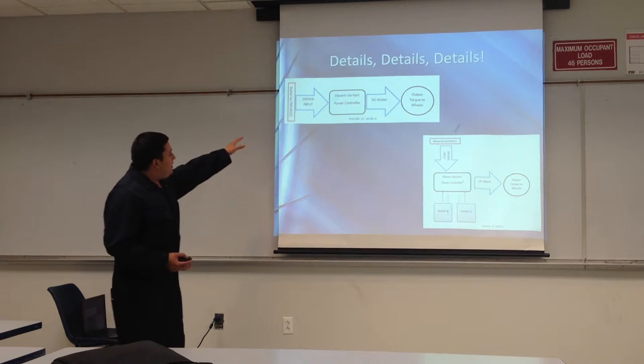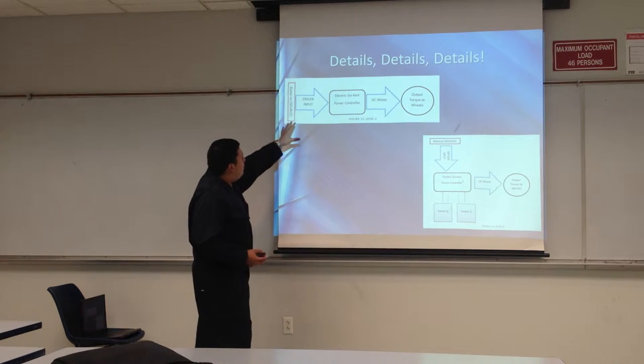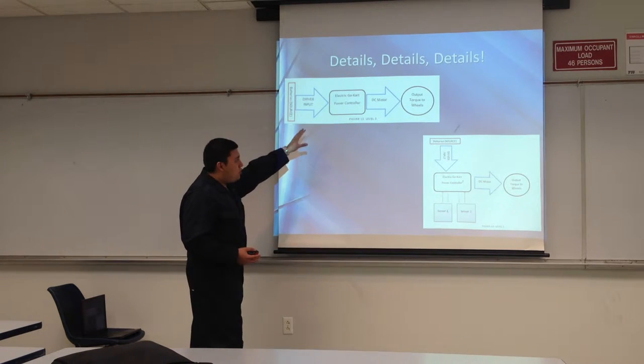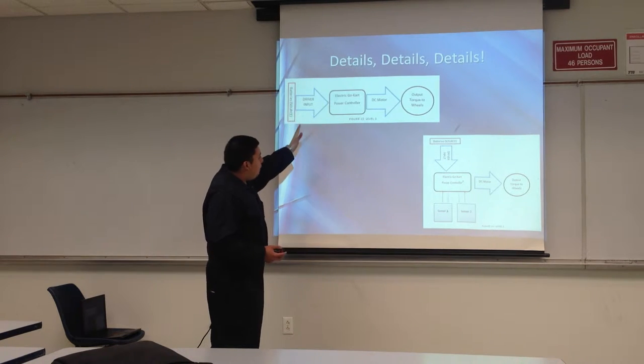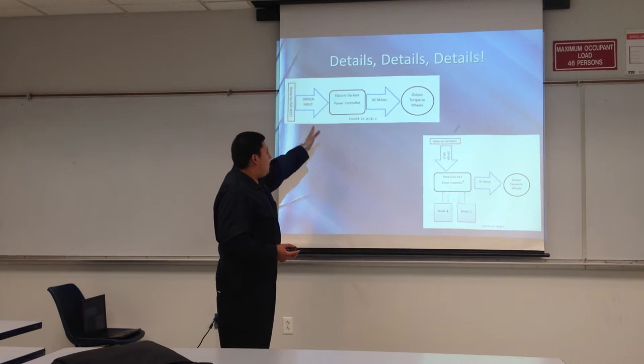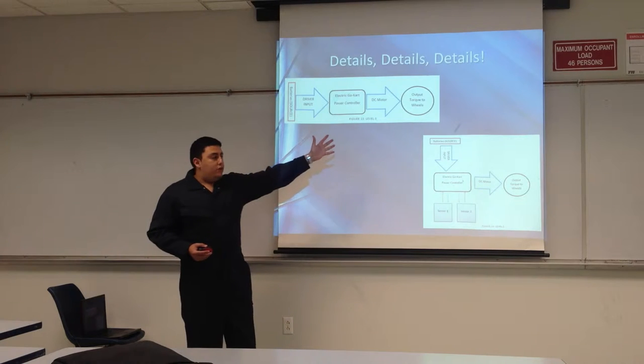Here's a basic breakdown of our system. We have our batteries, our driver input, electric go-kart power controller, DC motor, and output torque. Your driver input is basically your accelerator. The electric go-kart power controller sends the power to the DC motor, and the DC motor in turn has torque that can spin the wheels.